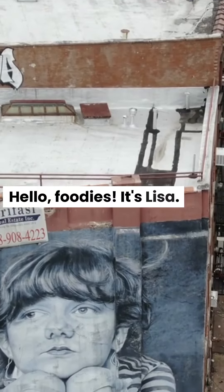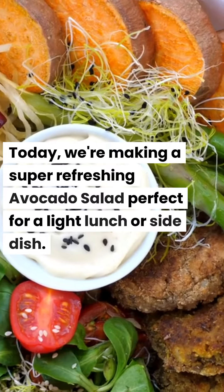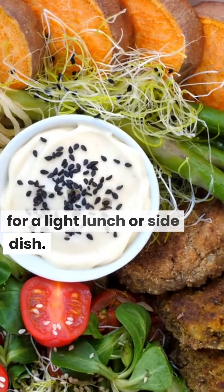Hello, foodies! It's Lisa. Today, we're making a super refreshing avocado salad perfect for a light lunch or side dish.